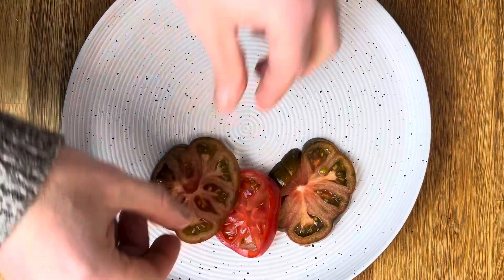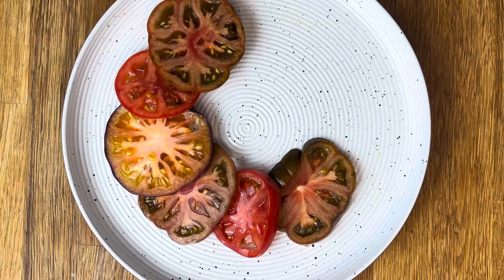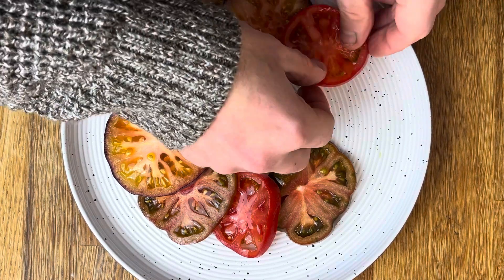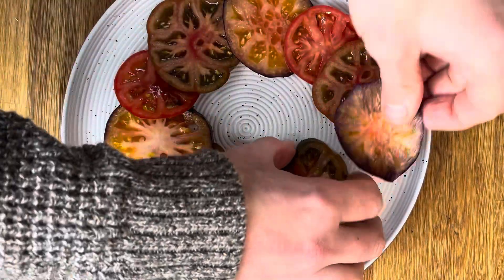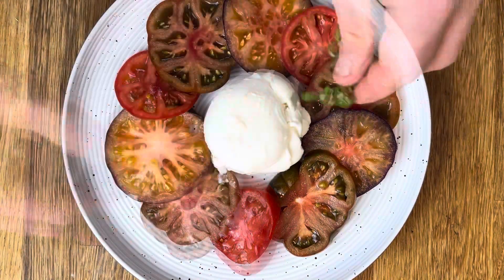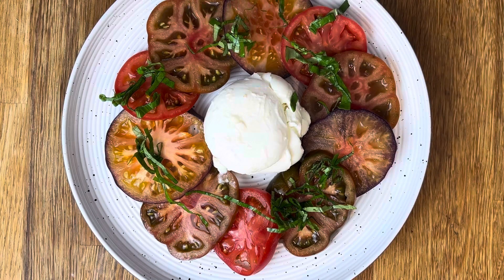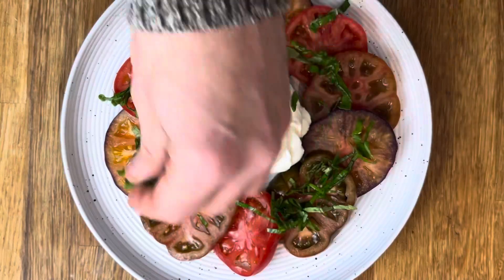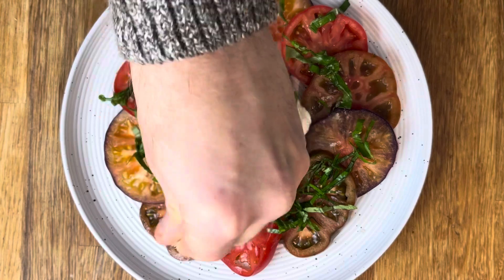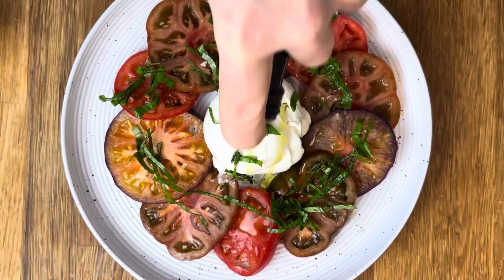Then simply start to build your salad — you can do this however you like. Place your mozzarella in the middle, and then sprinkle over that fresh basil. Season with a touch of salt, and then drizzle with extra virgin olive oil.